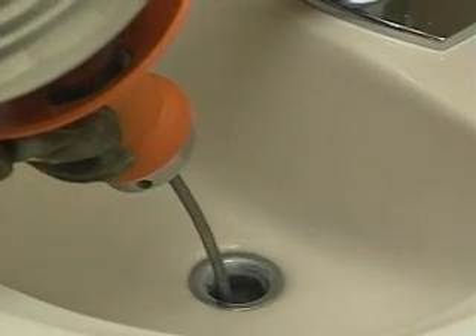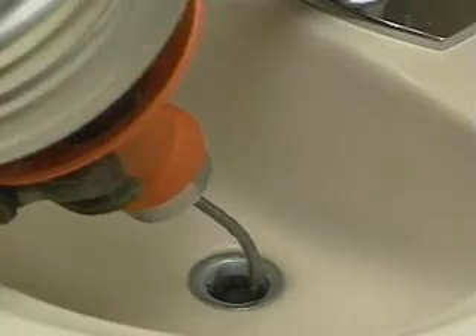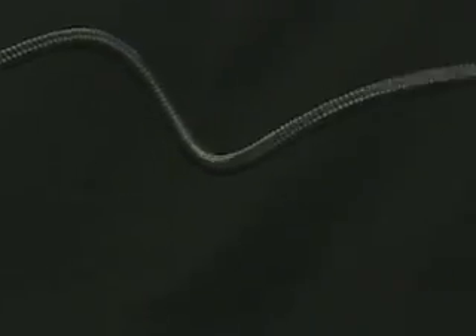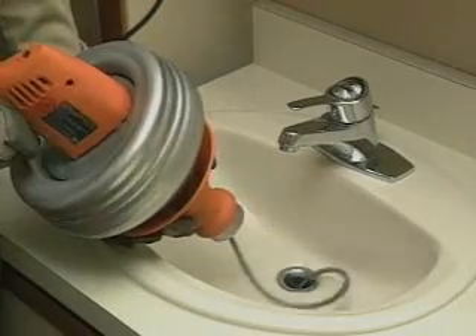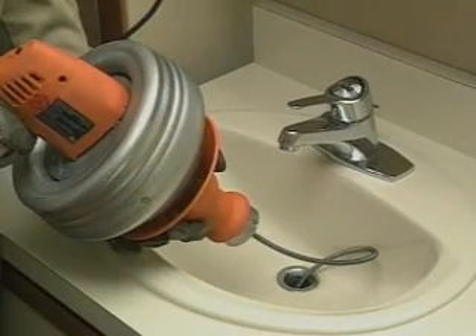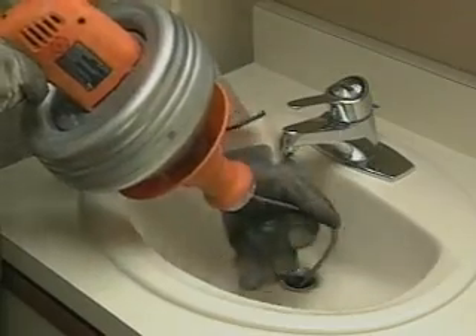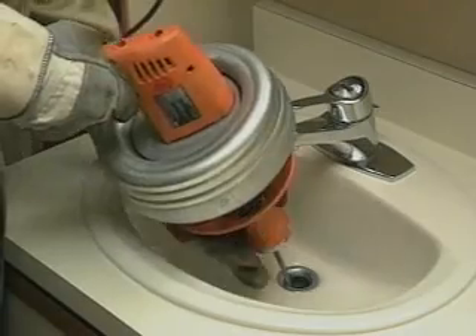Forcing the cable won't clear the line any faster, and you could damage the cable or seriously injure yourself. The cable must turn freely as the cage rotates. If it jams, the cable will build up torque, start to buckle, and then in the blink of an eye twist itself into a series of loops — if your hands are caught in a loop, you risk severe injury. Do not force the cable. If the cable begins to buckle or twist, stop. Slide the grip shield forward and push any excess cable back into the drum before continuing. Go slow.